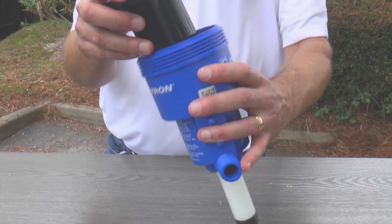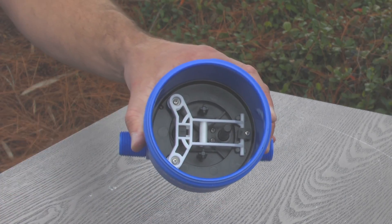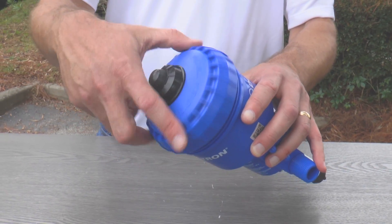Carefully insert the piston into the body and press it down as far as possible. Thread the lid onto the body and hand tighten.